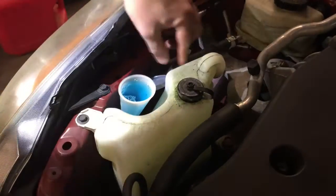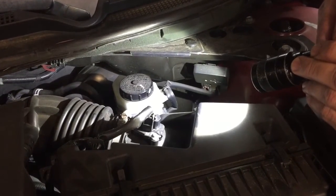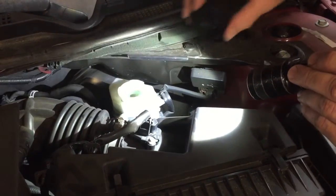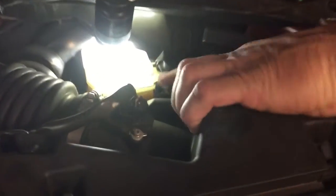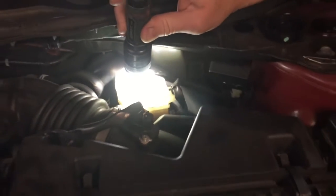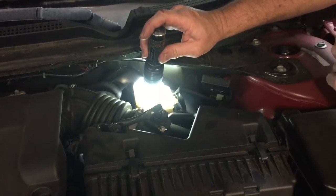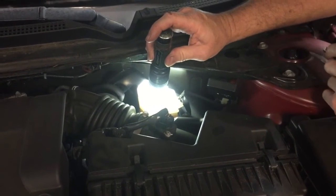We have a couple more fluids to check — the next one would be brake fluid. Your brake fluid master cylinder is typically on the driver's side on the firewall. I can look down in here and see the max line is right here, and the fluid level is actually below the max line, but it's not at the minimum line yet. I don't want to add fluid to this car just yet — this car actually needs a brake check. The fluid goes down in the master cylinder reservoir as the brake pads wear out, so I'm going to recommend to my customer that we need to check the front and rear brakes.